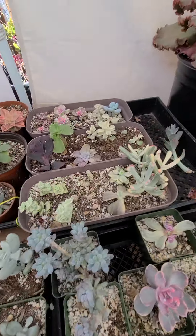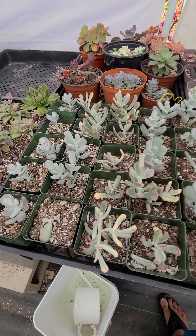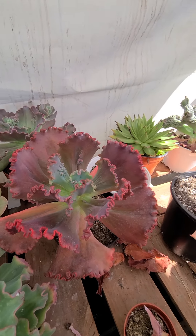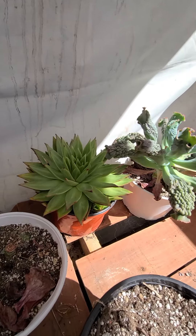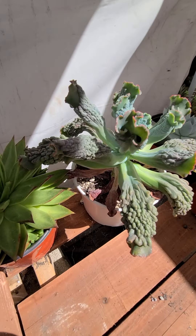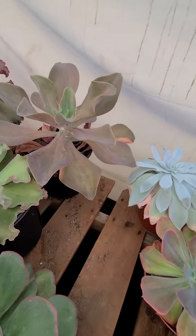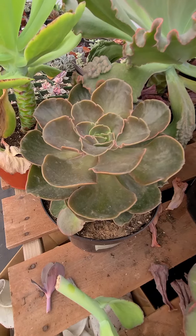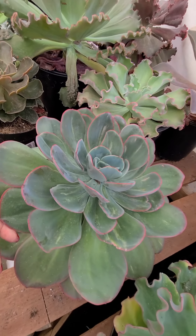This is our propagation area. As you can see, this is the propagation area for the imports. This is grotto — the color is just pretty. This was actually an order for a customer but she got sick and hasn't done anything yet. This one is a sea dragon, I believe. And this one is fire glow — one of my favorite plants.